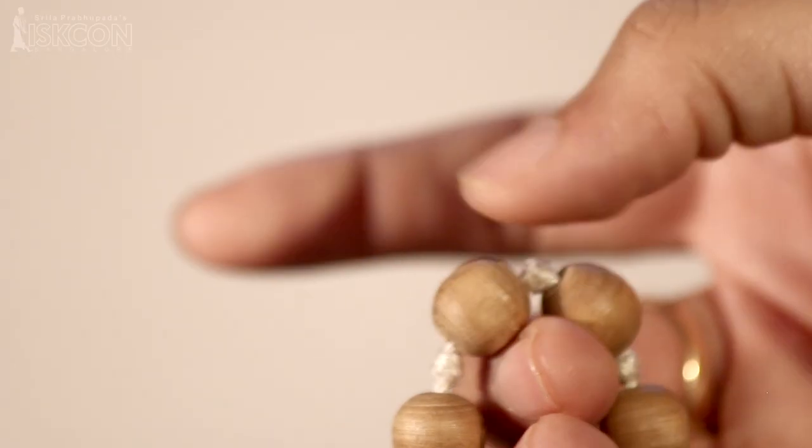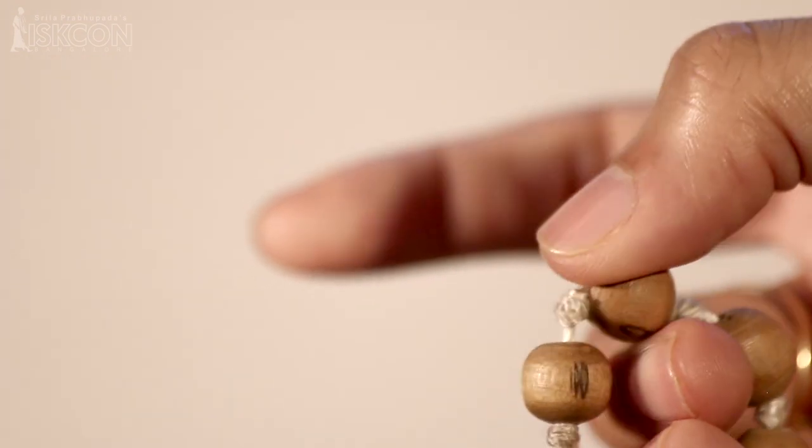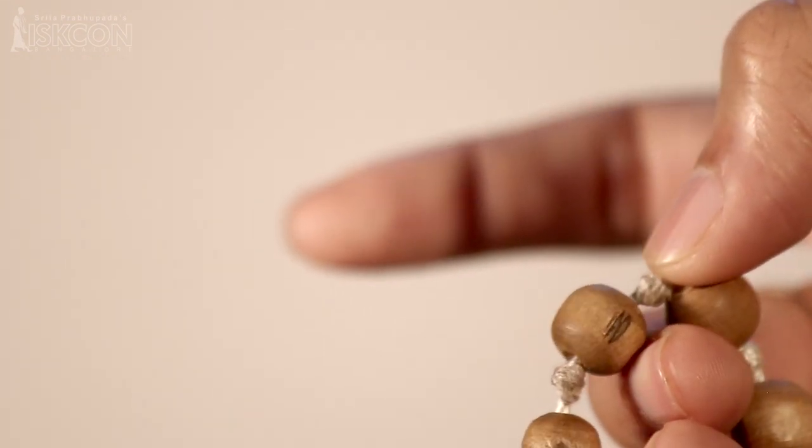On each bead we chant the full mantra one time: Hare Krishna, Hare Krishna, Krishna Krishna, Hare Hare, Hare Rama, Hare Rama, Rama Rama, Hare Hare. On completing that mantra we move forward to the next bead. After completing the mantra we move to the next bead, and this way we complete one round when we come to the last bead in the Japa Mala.